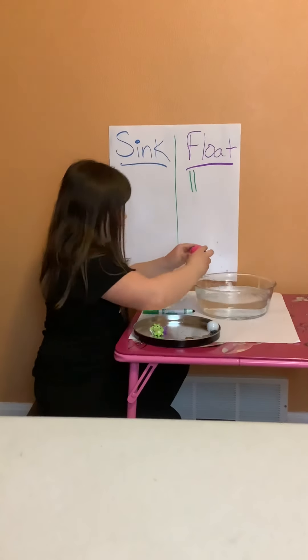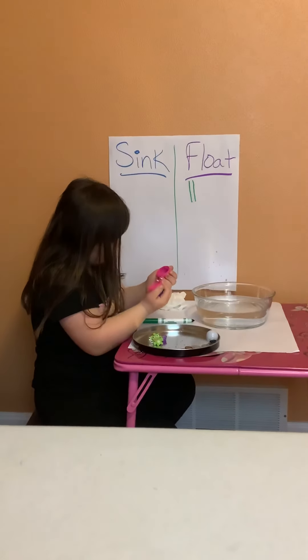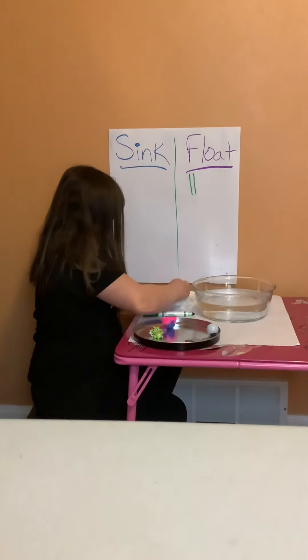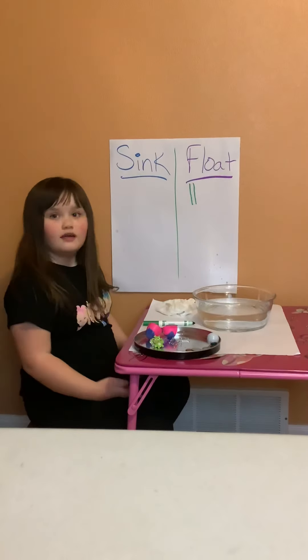It will float because it's not heavy enough. Go ahead and take it out — oh, it didn't snap. Wait, it didn't get water, that's okay. We'll go ahead and make our mark under float.